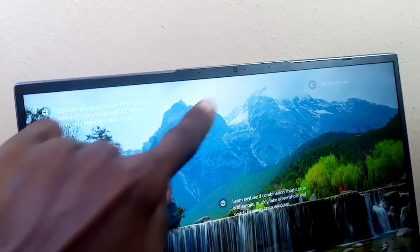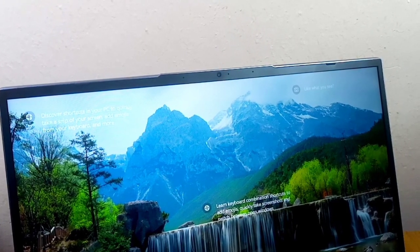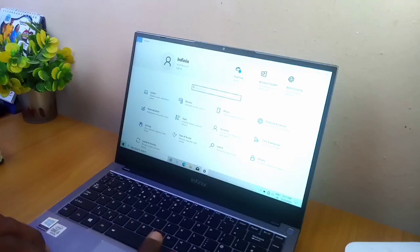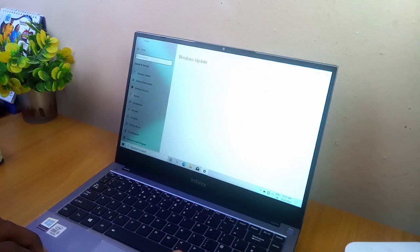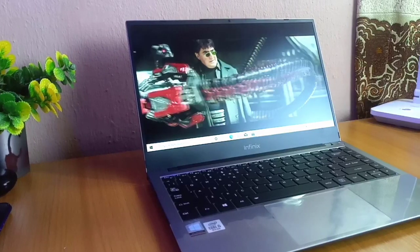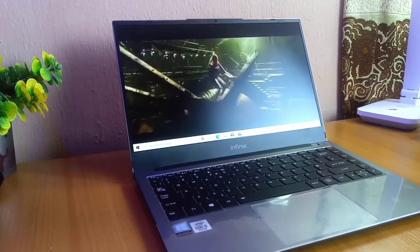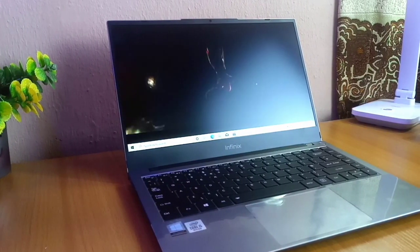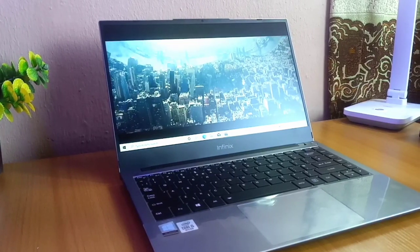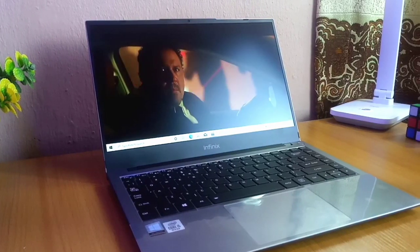The webcam is positioned at the top of the screen and it is 720p, which is still good for Zoom meetings, video calls, and stuff like that. This Infinix X1 laptop runs on Windows 10, and if you want to upgrade, you can still install Windows 11 — it's very compatible. The battery life is incredible, but it depends on what you do with it. It has a 65W charger that can boost it from 0 to 70% in less than one hour, so you can get it juiced up within a short period of time.